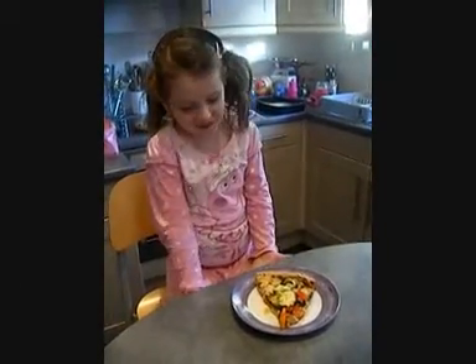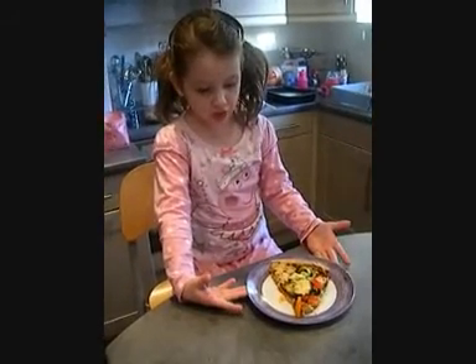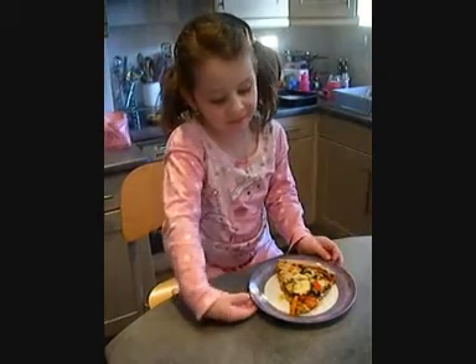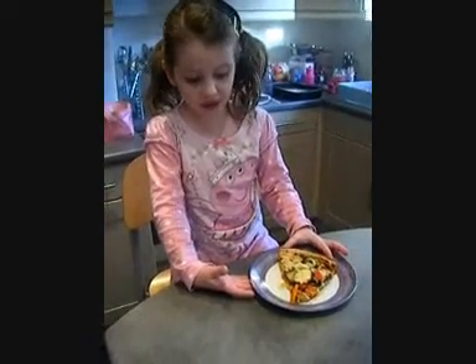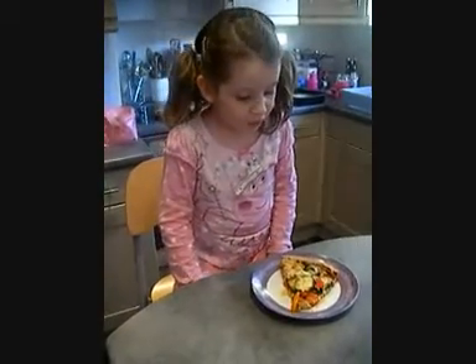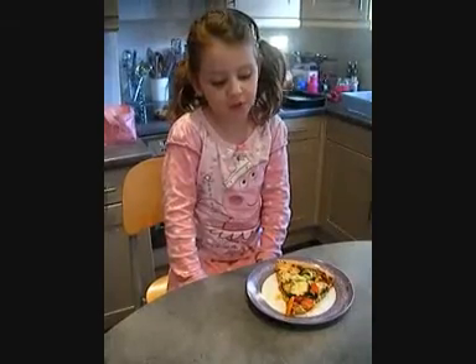Right, this is the pizza we made. It's got cheese, courgette, pepper, pepper, and tomato — and it will be lovely to eat. So we put the tomato sauce on first, then the vegetables, then the cheese.